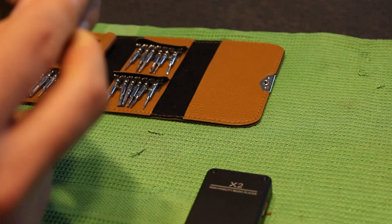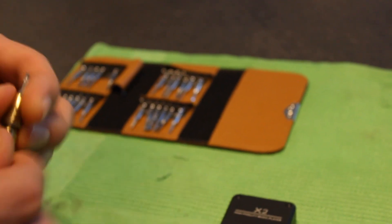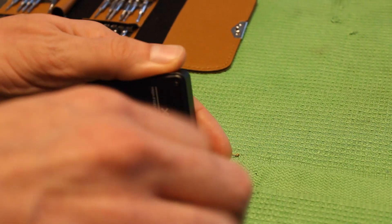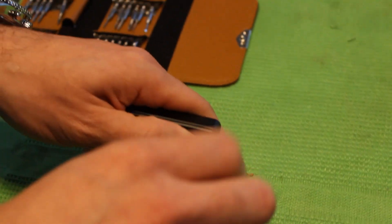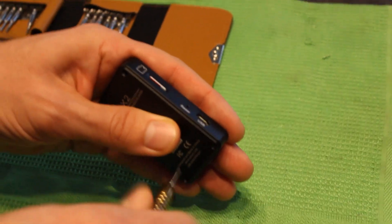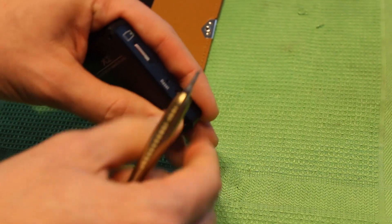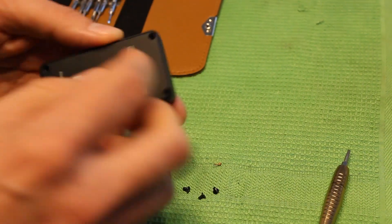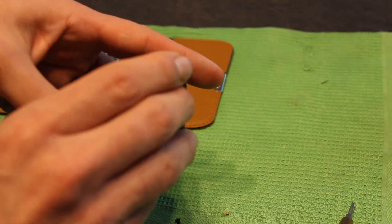So I take my screwdriver set — this is a hexagonal screw, like an Allen style. We need to take out the back cover. I thought the back cover was plastic, but actually it's aluminum. It's a really nice finish, it's better than the Fiio.